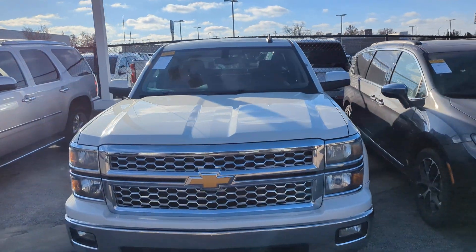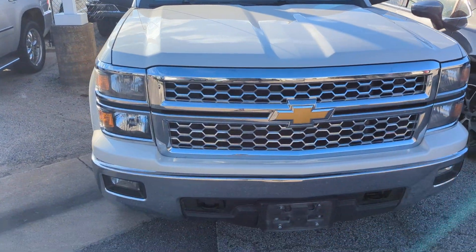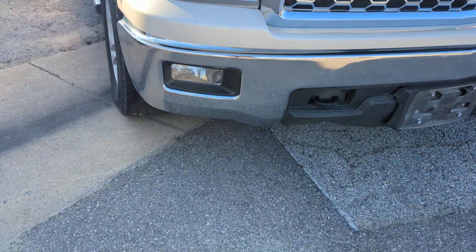Good morning! I got that 2015 Silverado here for you. Gonna get you a quick video walk around, get a good look at the outside and inside of the vehicle. Start up in the front.